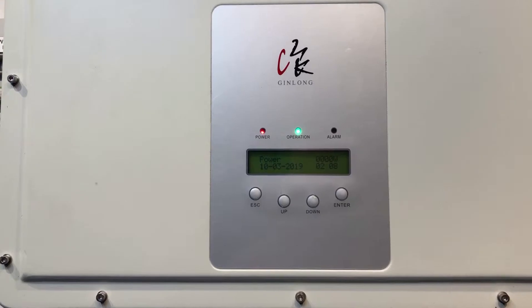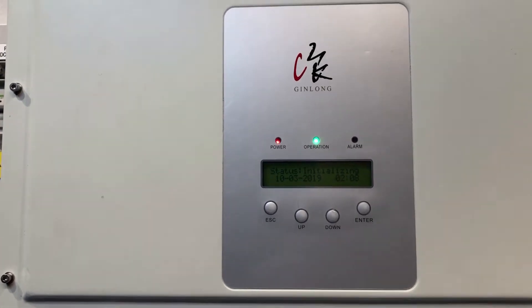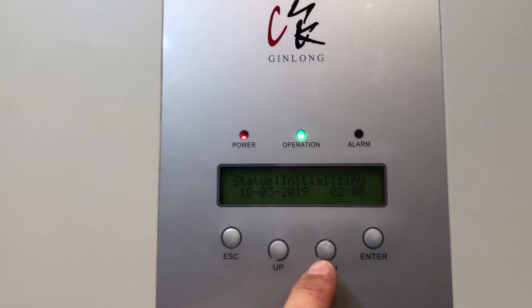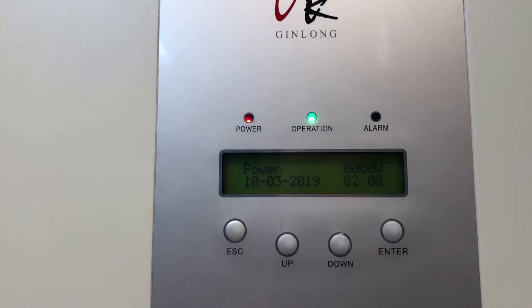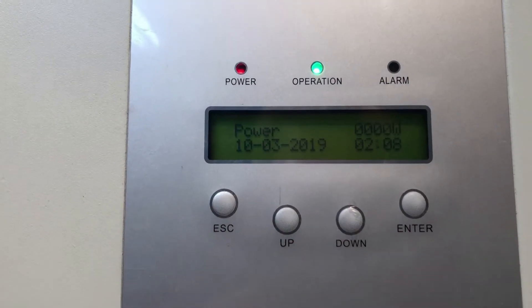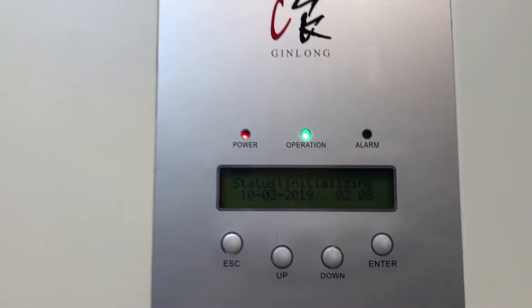I recommend you wait around five minutes just to make sure that the inverter doesn't start up. Obviously if it starts producing power that's fantastic. If it's actually producing power it should come up with status generating rather than status initializing, and when it says power there it should have the wattage being produced as well. Whereas obviously if it's stuck on zero watts or stuck on initializing, it's not actually producing anything at all.